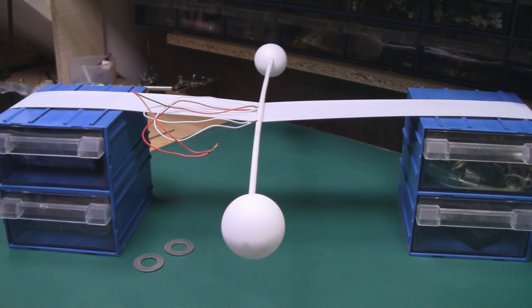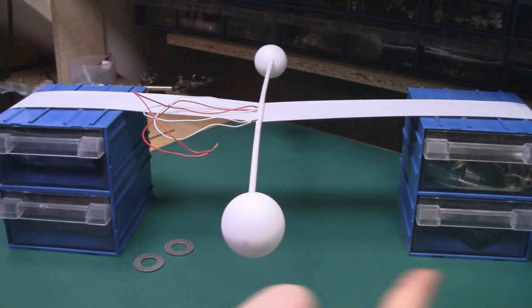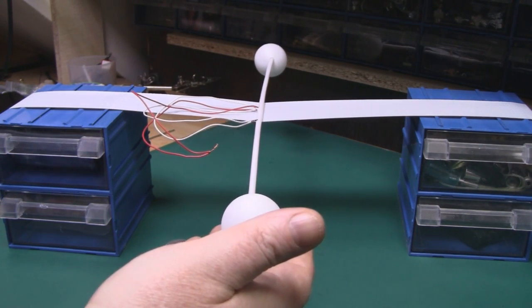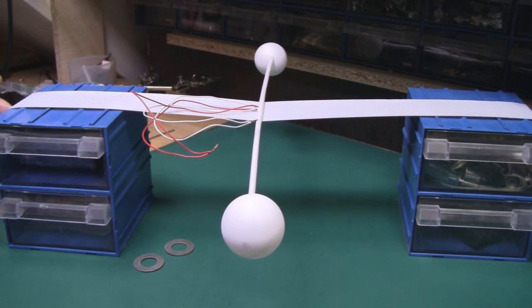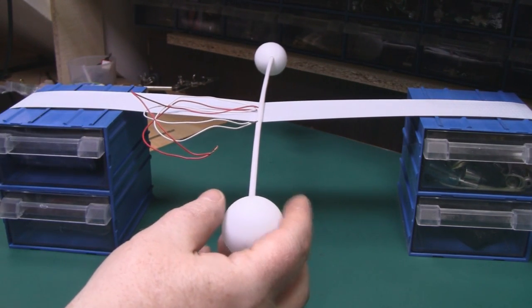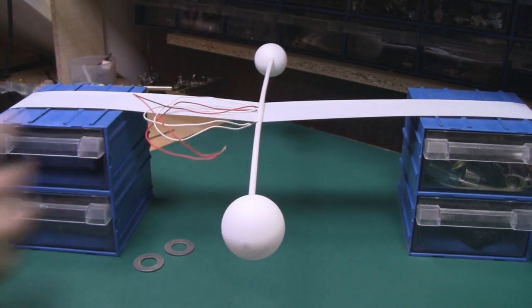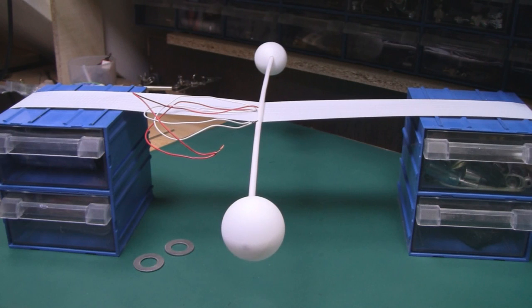Next I constructed a frame that was two and a half meters long. Two and a half meters was the maximum I could build here in the lab due to space constraints, but it enabled me to have 22 rods spaced at 80 millimeters apart from each other. I used gaffer tape suspended from one end to the other and placed the rods on it — because it's quite sticky it does a good job of holding them in place.